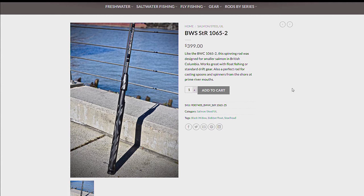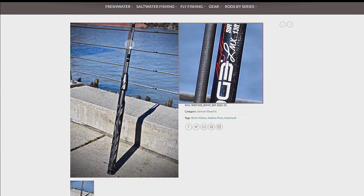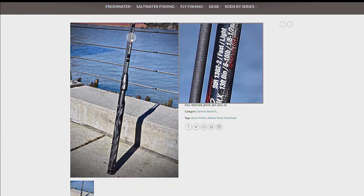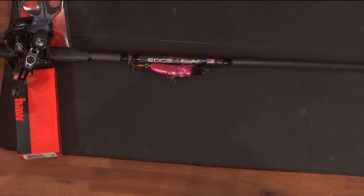Part of that question was: why a 10-20? This particular rod — thank goodness for Fishkiller Freddy, one of the best steelhead fishermen there is. When he discovered this rod, we had been bobber-dogging for 25-30 years, and finding a rod that was long enough and had the backbone to pick up a ton of braided line with a float 50 yards away — you've got to have a rod with some backbone. So a 10-20, for a lot of folks, is going to sound like too heavy a rod.